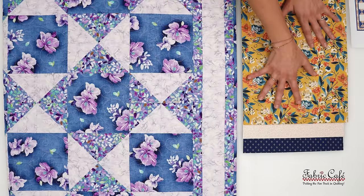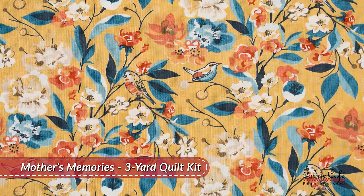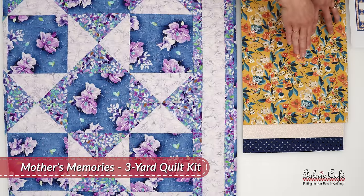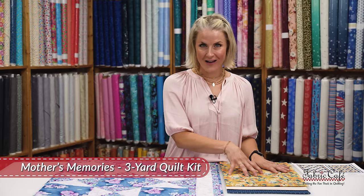Here's our number one fabric. It is a cute focus fabric — it has birds and flowers. I love flowers, I'm such a sucker for flowers. It's got such a great palette: you've got dark, light, the birds and the flowers really go well together. This is our number one fabric.